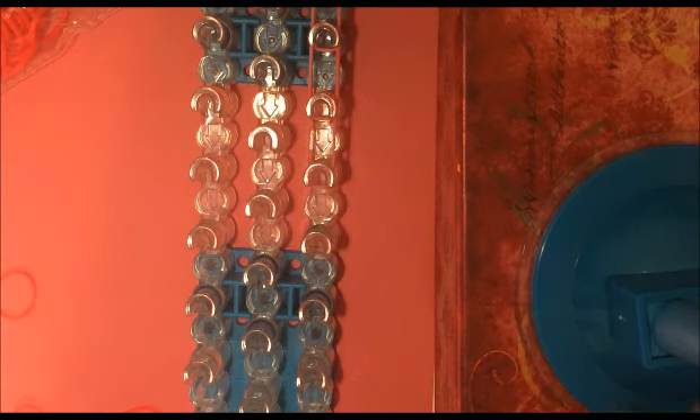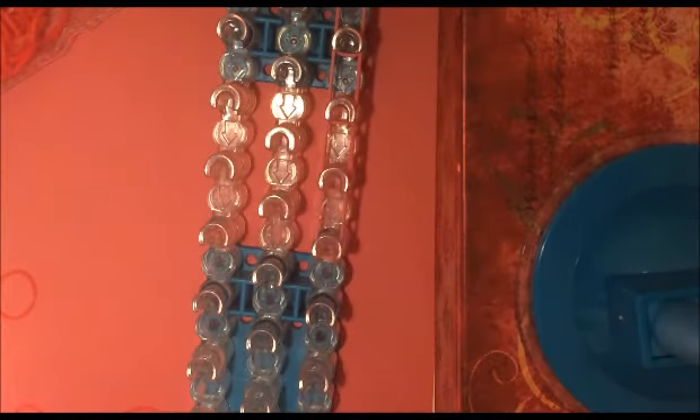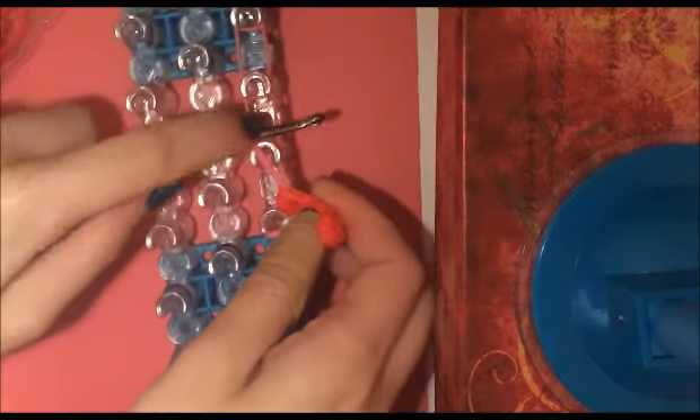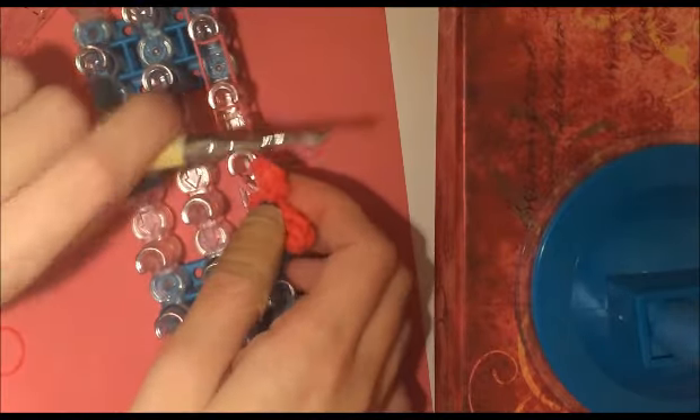We are about to add our fourth set of bands, and we are going to add our heart. So we are going to put two regular bands here, then we're going to take our heart and take one side off of our hook and lay it here, and the other side and lay it here so it's secure. You're going to want to lay the heart to the side. Now I'm just going to straighten out my bands.